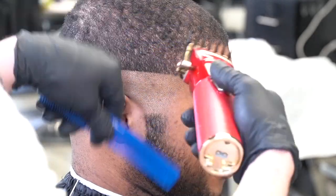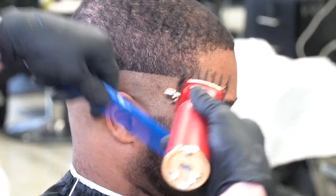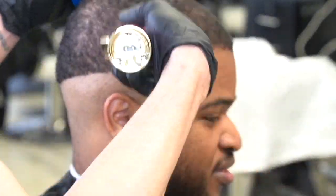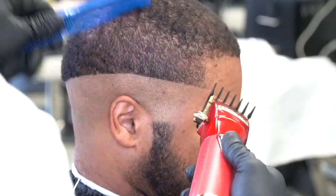So now I've got the number one and a half guard on, and I know that I had it closed. I'm going to open it up and go right up under to his parietal ridge, and then I'm going to close it. So now it's closed and I'm just going up right to his parietal ridge.